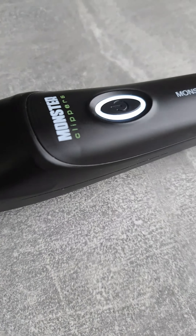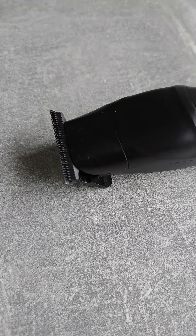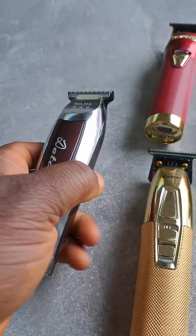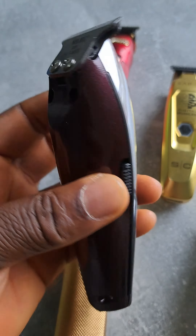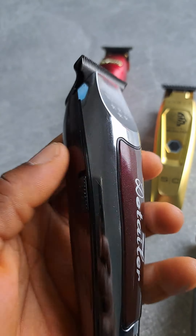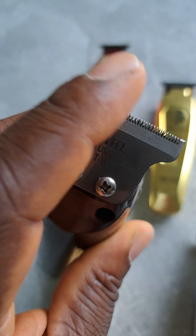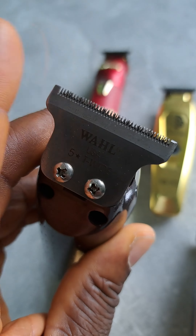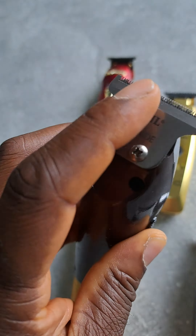Okay, this is Monster Clippers, the trimmer from Monster, and I'm charging it. I also have the wall cutless detailer — I've had it for a very long time but never used it. I got the blade modified with a one-minute blade modifier, and it's really sharp.